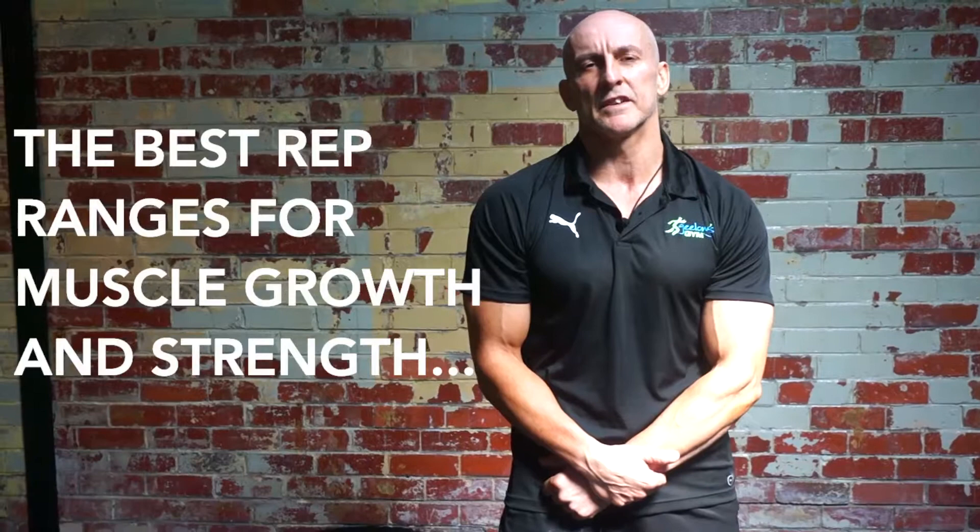Hi, I'm Jimmy Todoroski, one of the personal trainers here at Geelong's Gym. What I'm going to talk about today is different types of rep ranges — high reps versus low reps.